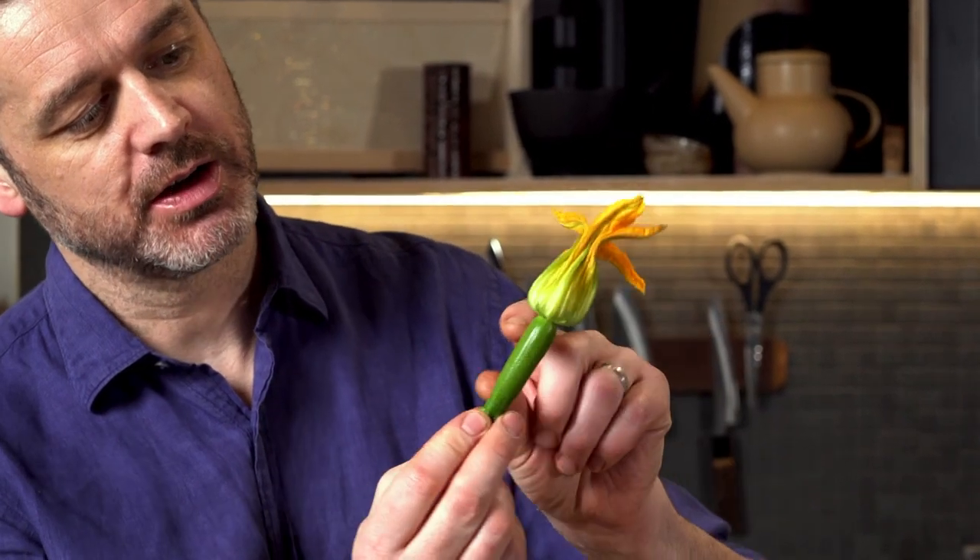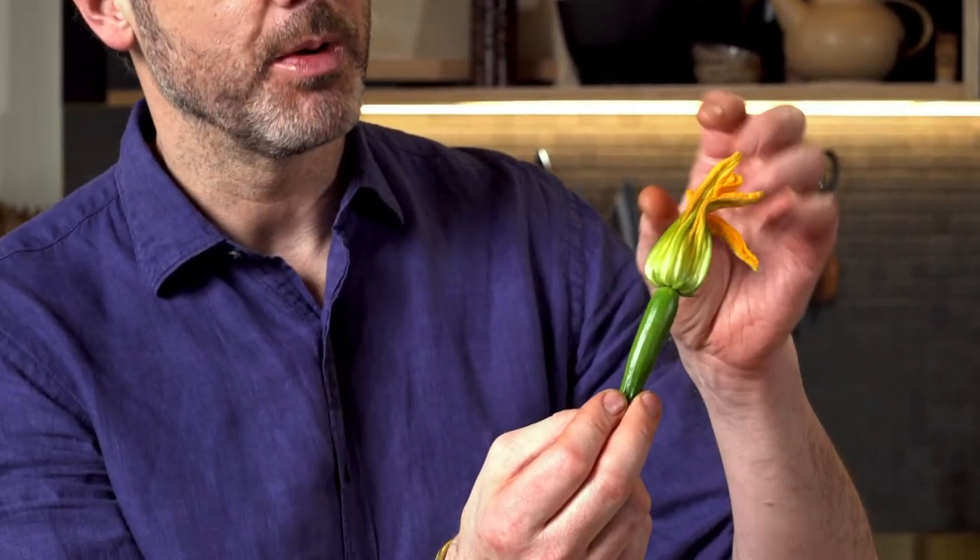What makes this salad different is these little nuggets of joy — little baby zucchini flowers. You've got the zucchini on there, which is going to be delicious when it's roasted up, but it's what I'm going to stuff inside that matters.